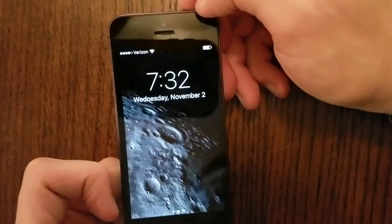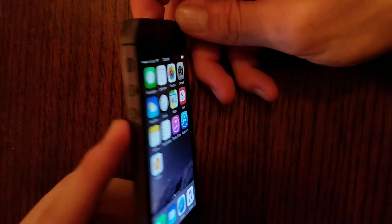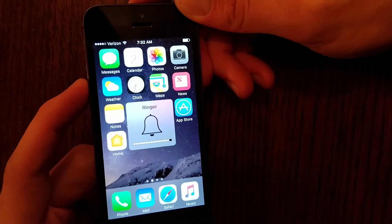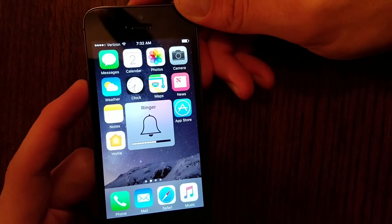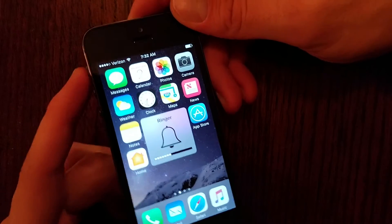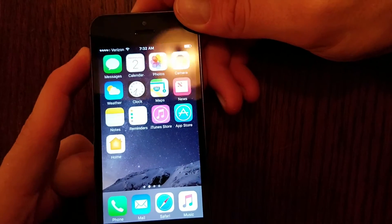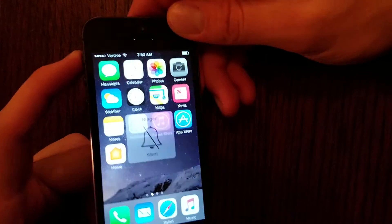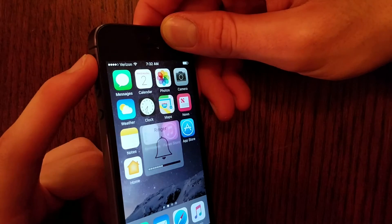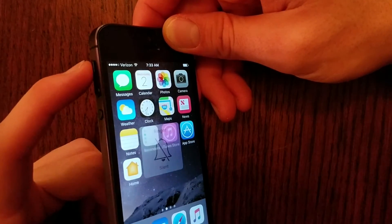Quick tap on the Power Button turns the screen on and off. The volume buttons — press the top one to turn the volume up, and press the bottom one to turn the volume down. You can also mute your phone and put it into vibrate mode by pulling the toggle down. On is towards the screen, and mute is pulled towards the back of the phone.